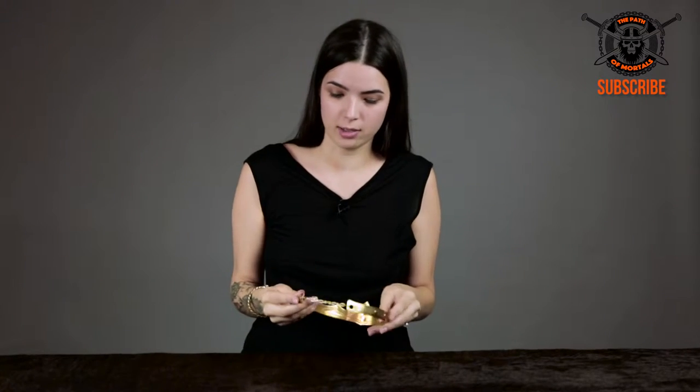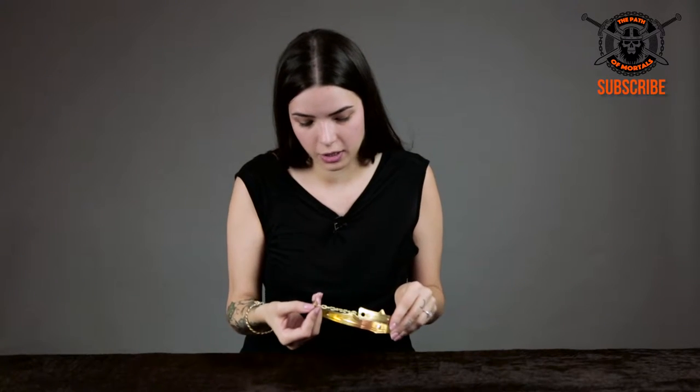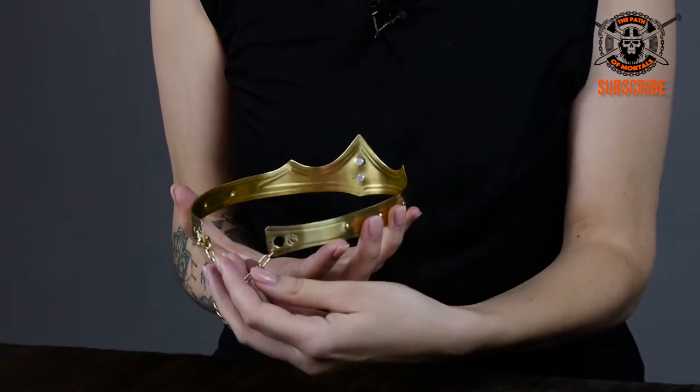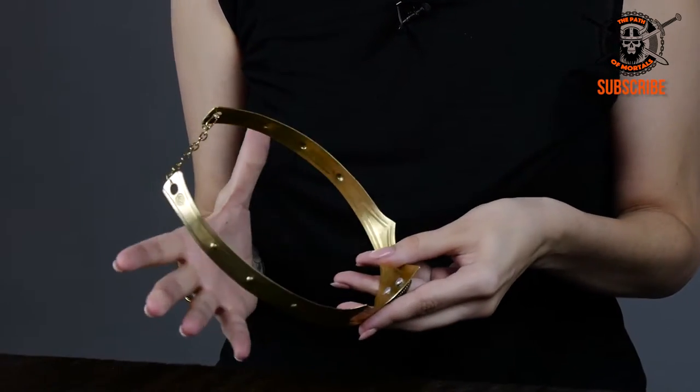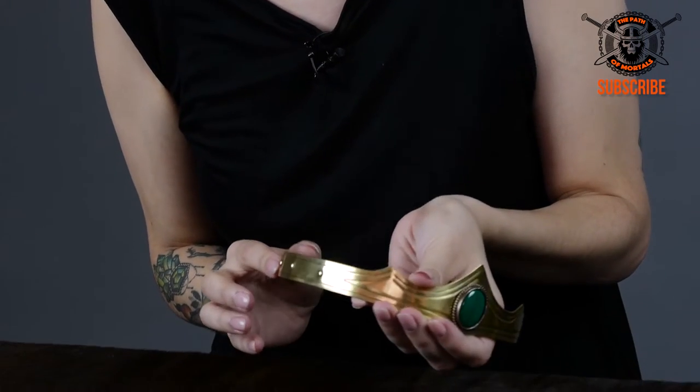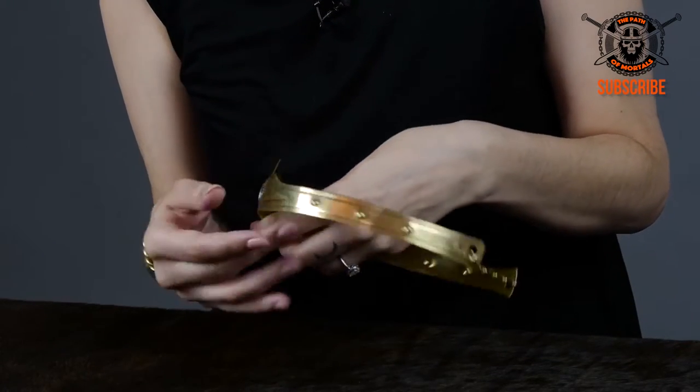So the first thing I want to show you about the crown is that it's actually sizable. You can unhook this little hook and you can make it smaller or bigger. If you make it smaller, it changes the shape a little bit, but then it springs right back. It has these really wonderful details, making it look very authentic.